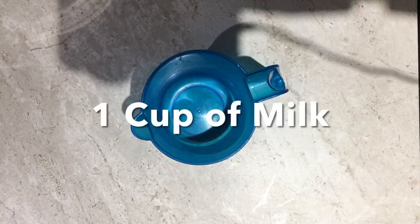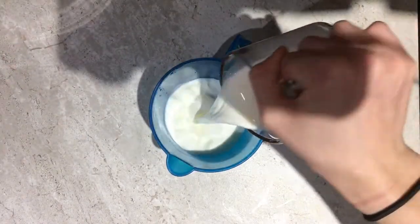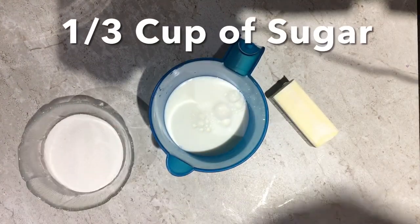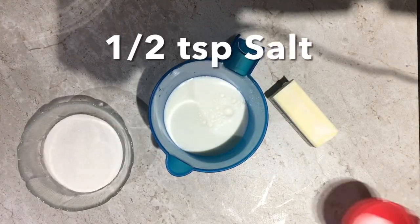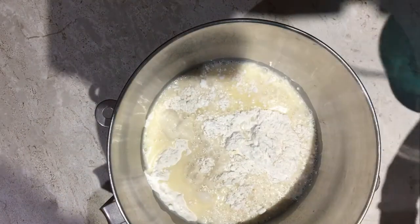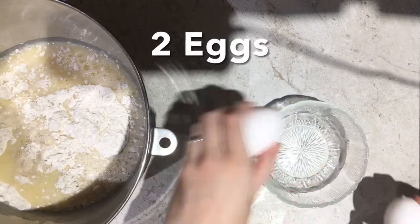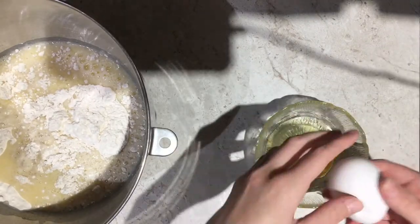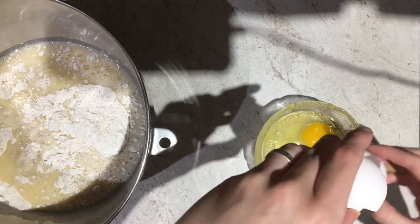In a microwave safe container, add one cup of milk, one-third a cup of butter, one-third a cup of sugar, and half a teaspoon of salt. Microwave that for about 30 seconds until the butter is almost melted — you want it to be around 90 to 100 degrees Fahrenheit. Pour that into your flour mix and add two eggs.